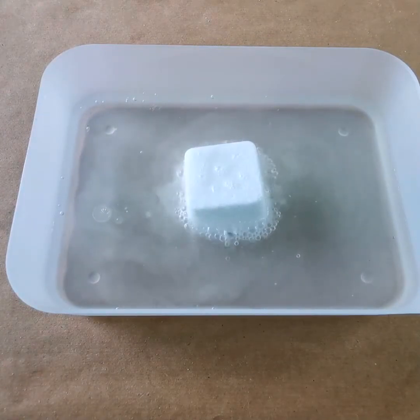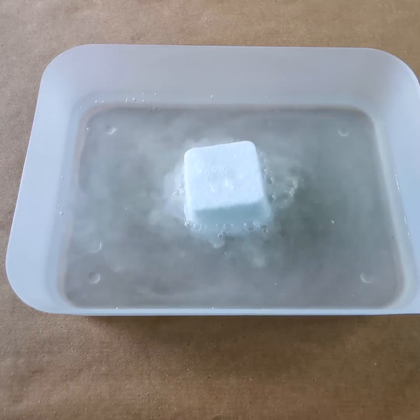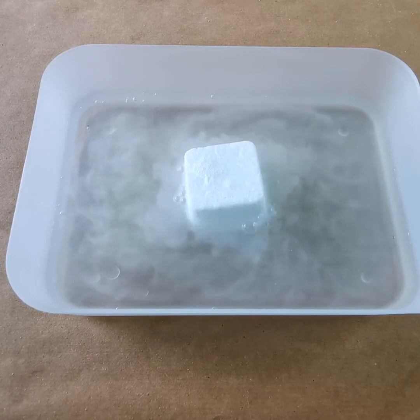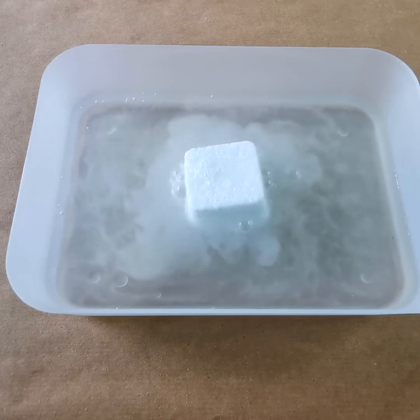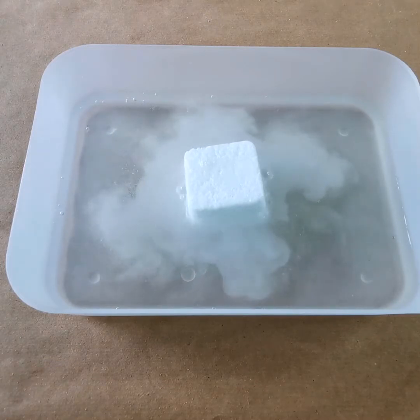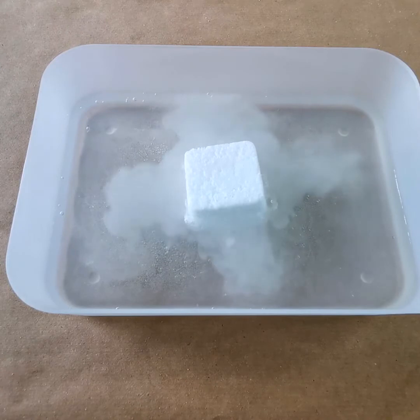Remember, this is for the shower, so there won't be that much water — just place it in the corner of your shower. And as the water hits it, it's gonna fizz like this. And as it's fizzing, it's going to release the smell of the eucalyptus. I can smell it now!